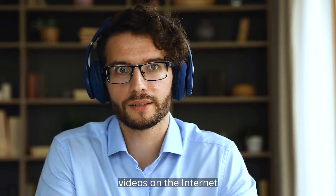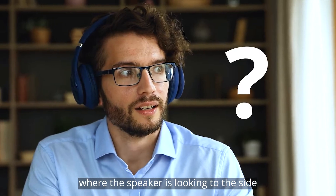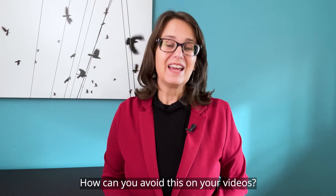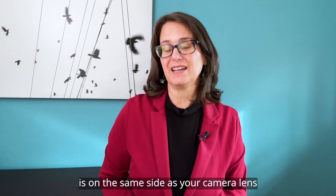You've seen it — videos on the internet where the speaker is looking to the side, or maybe even actively reading back and forth. How can you avoid this on your videos? Make sure your teleprompter script is on the same side as your camera lens.